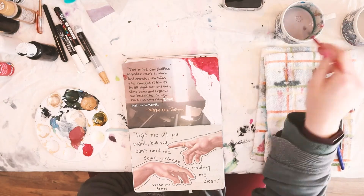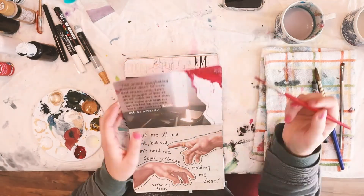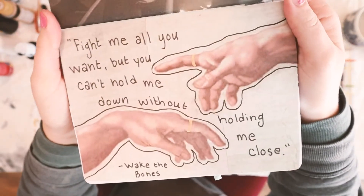Let me know down below if you liked this kind of video — maybe I'll be able to do some more of this with you all. I had a lot of fun and I'm excited to show you more pages in my art journal in the future. I hope you're all having a good day. I hope that this February is treating you well and I hope that you check out Wake the Bones. I don't remember how my outro goes but until next time, I will talk to you in the comments. Bye!